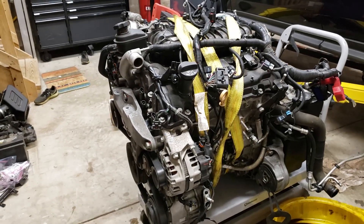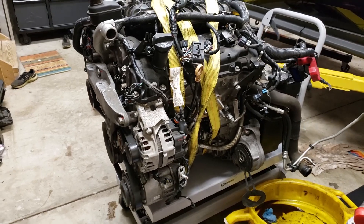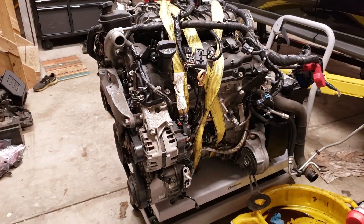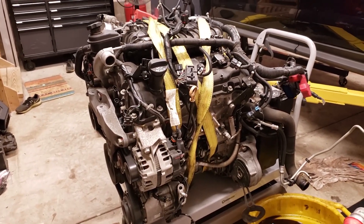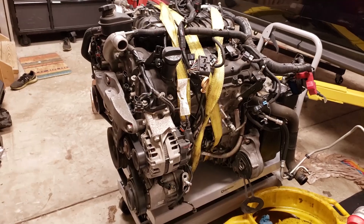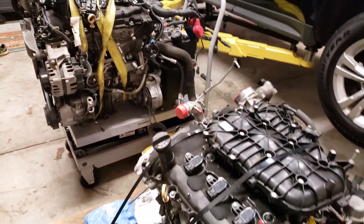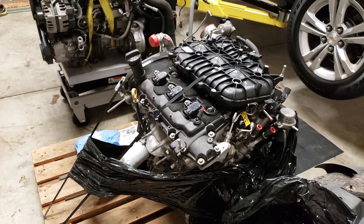This is where we're at right now — the old engine still attached to the transaxle. The alternator and compressor are still on, and we've got a bunch of stuff to pull off, including that spaghetti mess of electrical connectors. And this is our final destination: our junkyard motor.